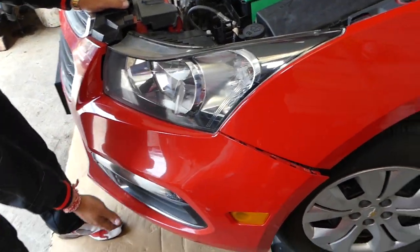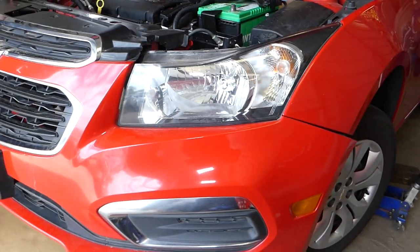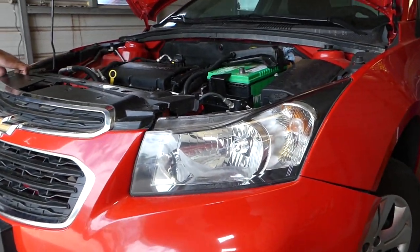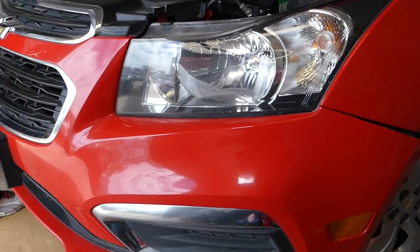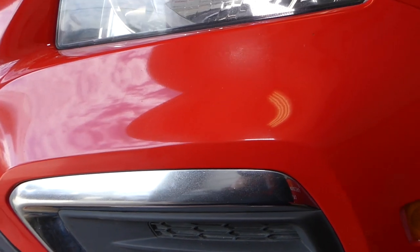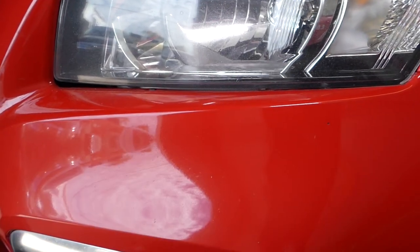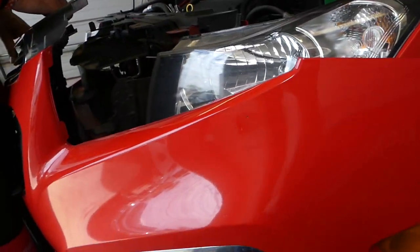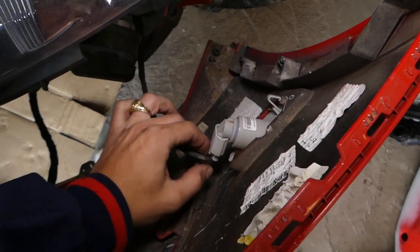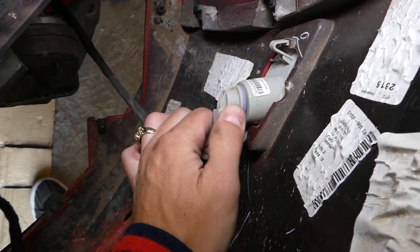It goes under the headlight where we have a couple more clips to break loose — they tend to get really stuck. You can see there are two clips holding here, so lift up a little bit, come in at an angle like that, and it's going to come out. Now we need to disconnect all the wiring harness.